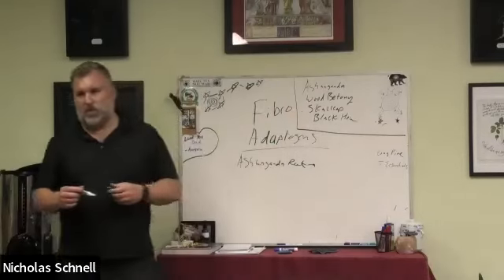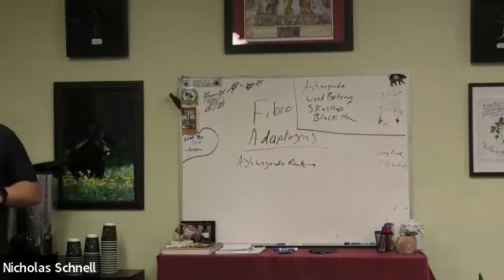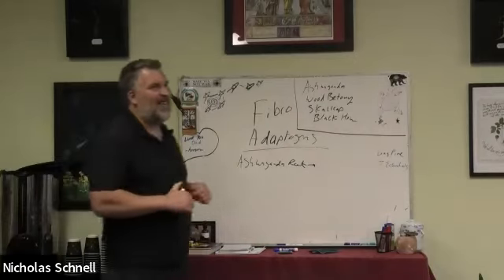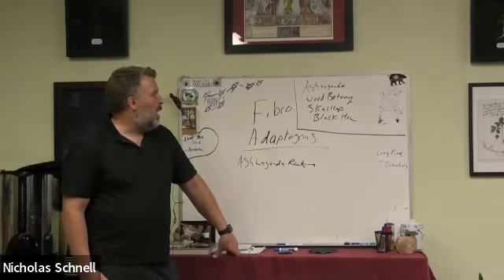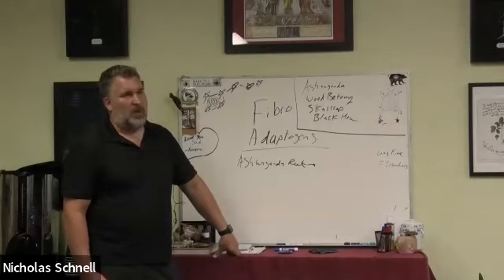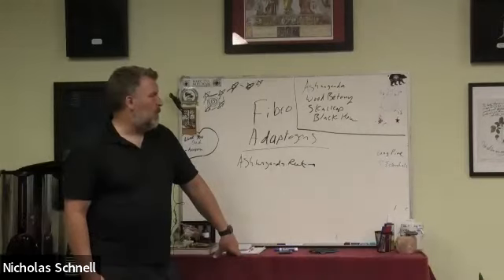Ashwagandha, wood betony, and black cohosh — that's what I call the holy quadra, not the holy trinity. That would be like a prototype base formula. I would say in almost every fibromyalgia patient I've seen, they've had almost all of these symptoms all the time. Black cohosh is for muscle tension, as it's the muscle spasmodic and the muscle anti-inflammatory. If someone can't use ashwagandha, such as those on thyroid medication, we would look at the next category of adaptogens.